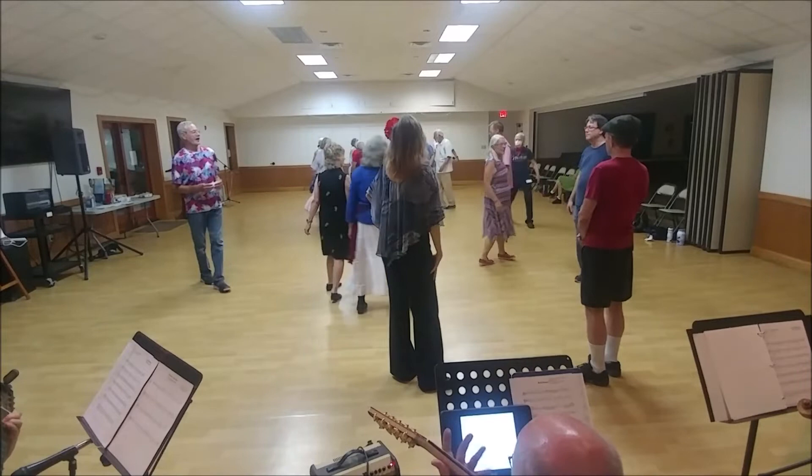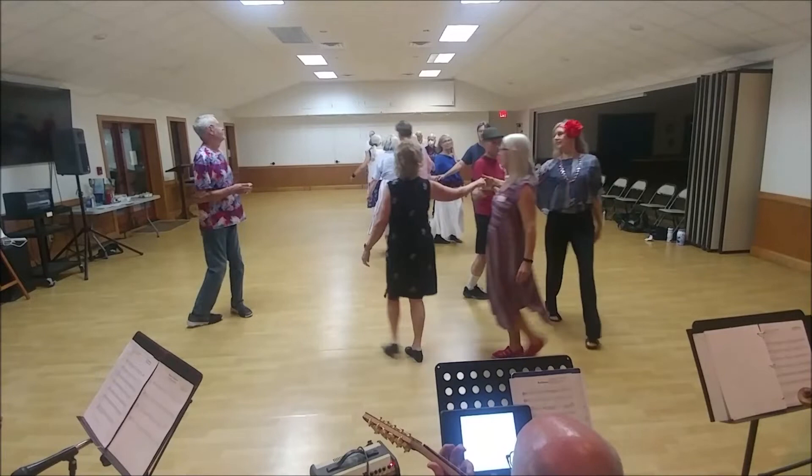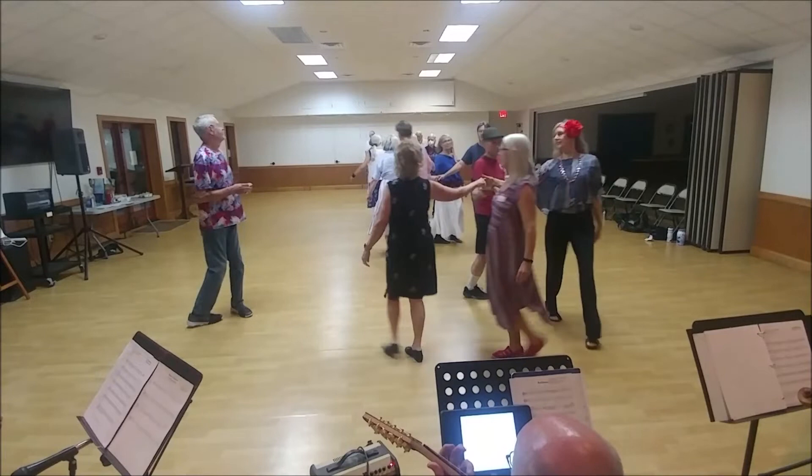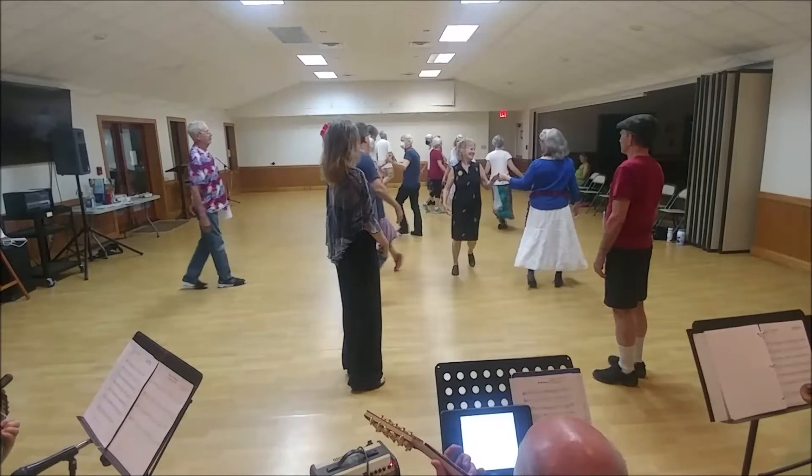Balance on the back. Single file halfway, clockwise. Right hand star with your neighbor. Left hand star with the power. With your neighbor left hand turn, your partner right hand once and a half.